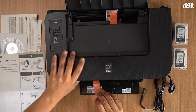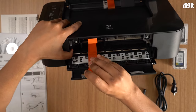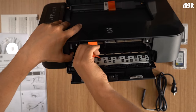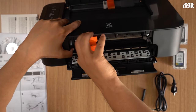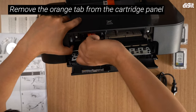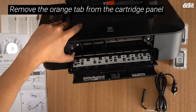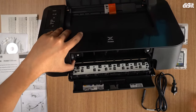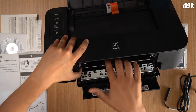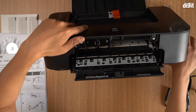As you can see, when it opens up it's attached to an orange tab which you need to pull on. Pull this tab — it comes out like that. Remove the tab and discard it. This frees up the slot over here; this is where both your cartridges will go into.